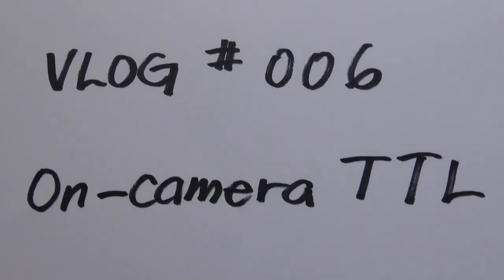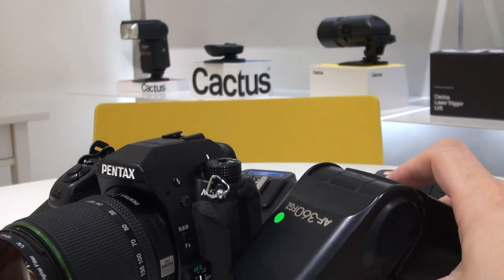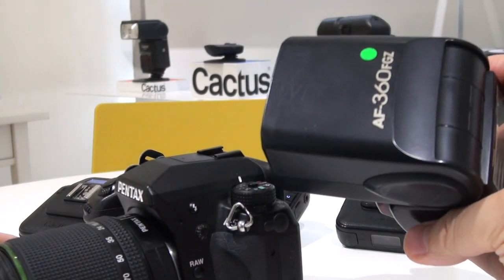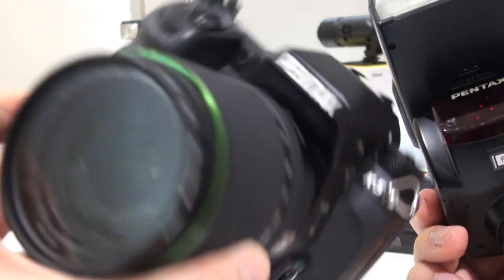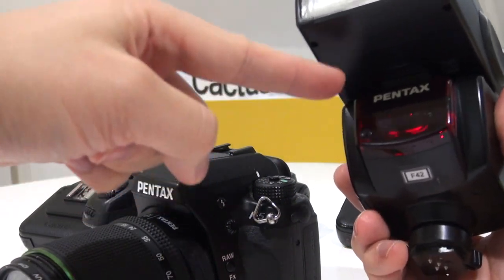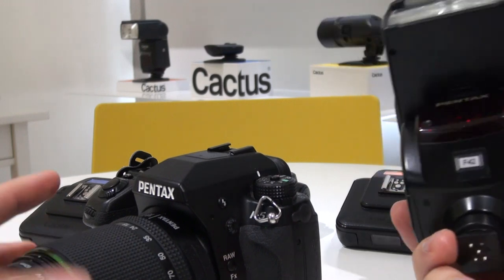For today's video we're going to talk about on-camera TTL. A Speedlite is designed to work directly on top of the camera's hot shoe. Here I have the Pentax AF360 FGZ, a Pentax flash, and a Pentax K5 camera. Traditionally you have to match up the same company or same system, so here we've got Pentax flash and Pentax camera.